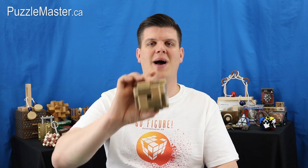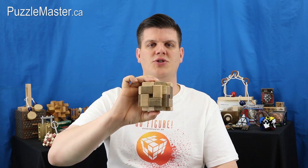Hey guys, Tyler here, your Puzzle Master Insider. Today I'll be giving you an inside look at Puzzle Master's 3D Onat Contrast.